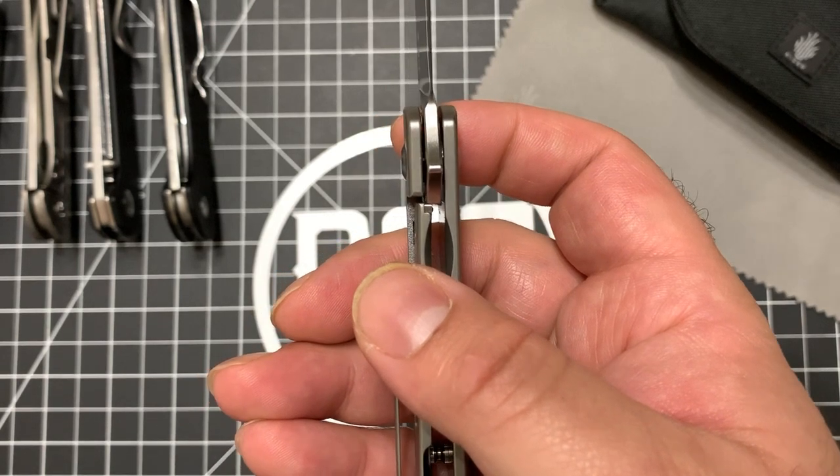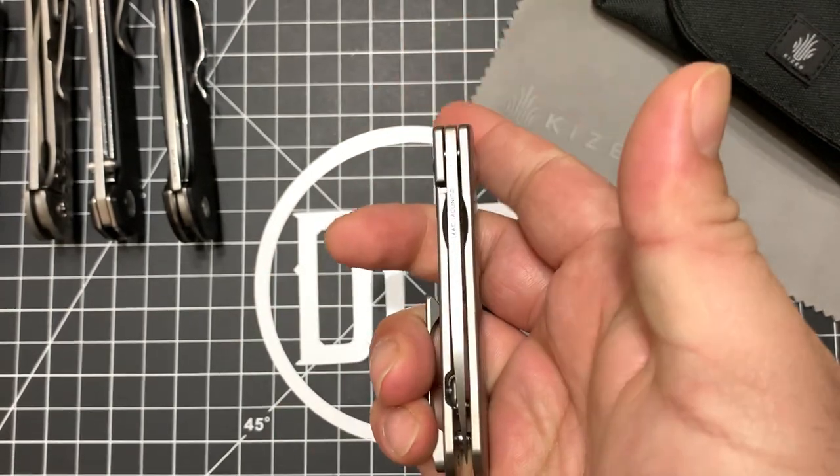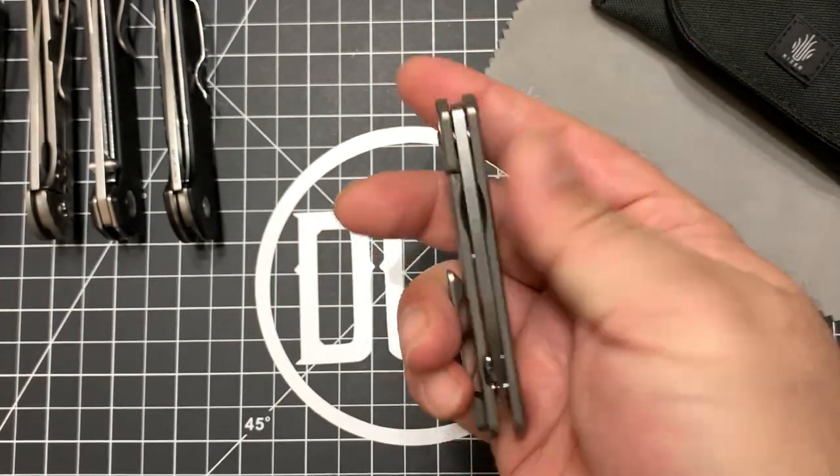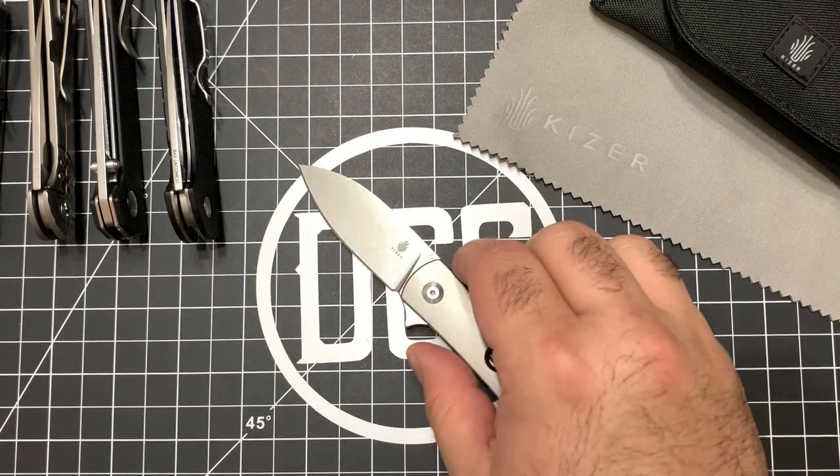The lockup on it is very good — I'd say about 40%. The blade is nice and centered.